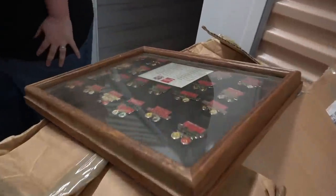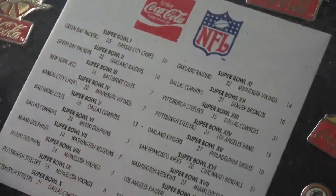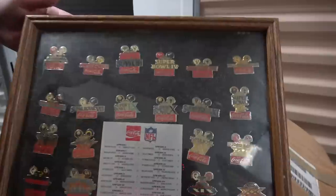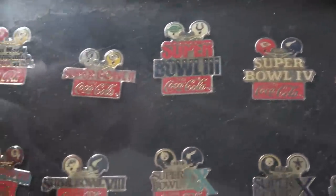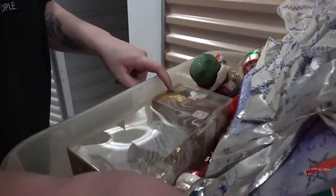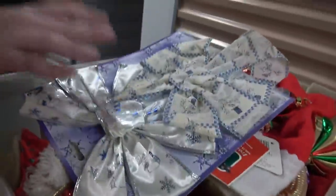Probably the coolest thing is these — Coca-Cola pins from a bunch of the Super Bowls, from Super Bowl one through twenty. The question is going to be whether these are reproductions or originals. If these are original Super Bowl pins, this could be a motherlode — we'll definitely have to talk to some sports memorabilia people to find out if these are OGs or replicas. They're definitely super cool to see.